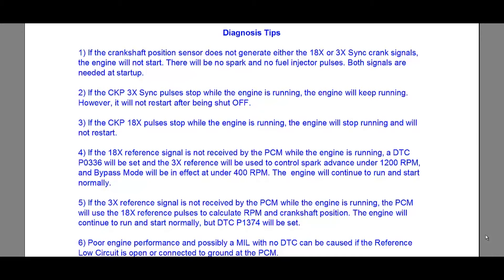Number one: if the crankshaft position sensor does not generate either the 18x or the 3x sync crank signals, the engine will not start — there will be no spark and there will be no fuel injector pulses. Both signals are needed at startup. In the previous video the service literature said no fuel injector pulses, but digging deeper, you're not going to get any spark either.